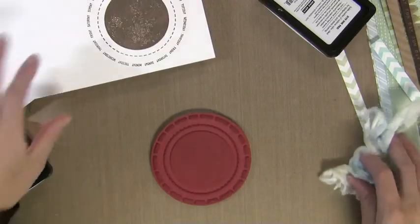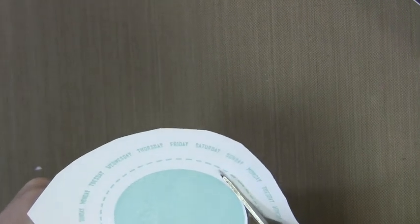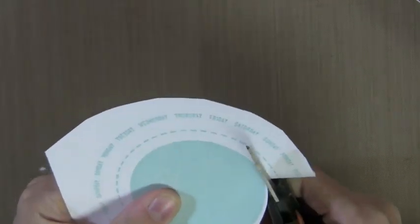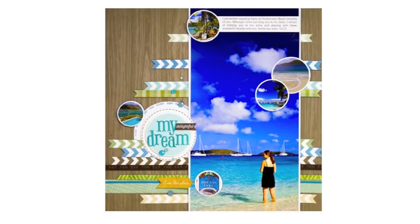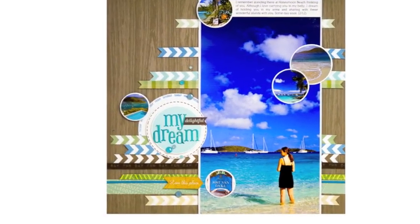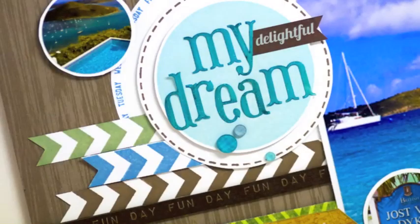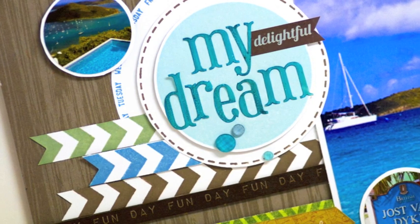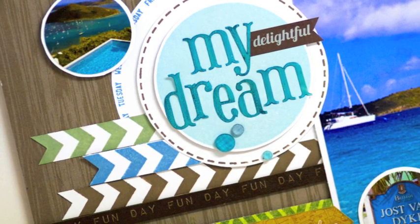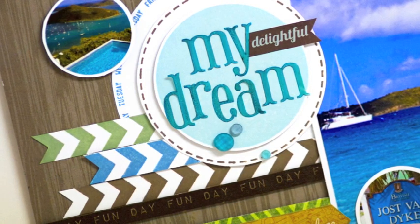Cutting and layering a stamped image is a great way to make it really stand out — it's something you can't do with stickers or other things. You could use a punch or a circle cutter; I just eyeball it with my scissors. I think it works good enough and nobody will notice it's not perfect. There you can see I've layered the Soft Pool in the center, the Cup of Joe circle around it, and then the Pool circle around it. In this close-up you can really see how that Pool area smooths out to give you a nice solid area — something unique with these inks.